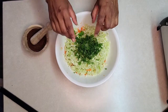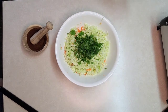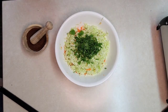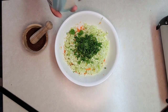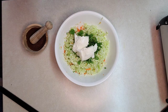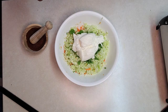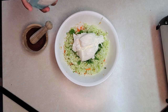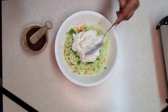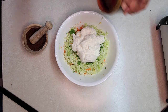I have everything ready. We'll add two cups of yogurt — you can use yogurt or sour cream. For all my vegan friends, Silk makes a really nice yogurt you can substitute with. We'll mix everything together.